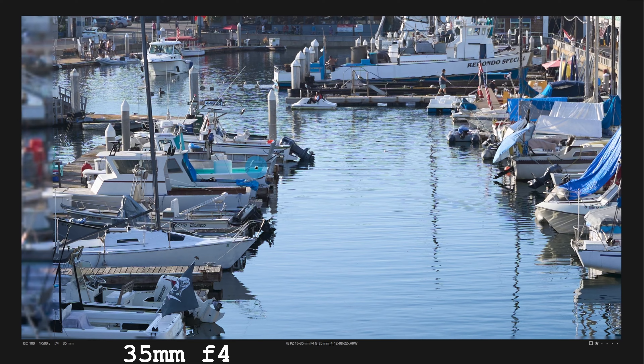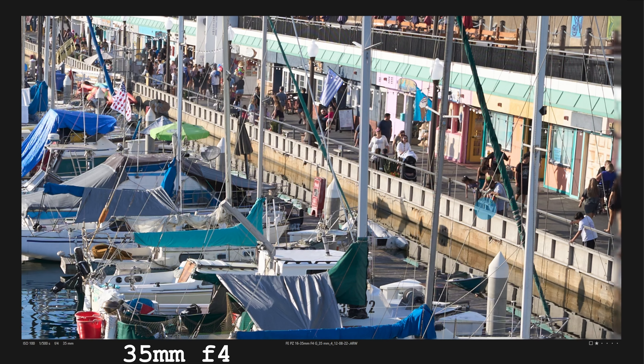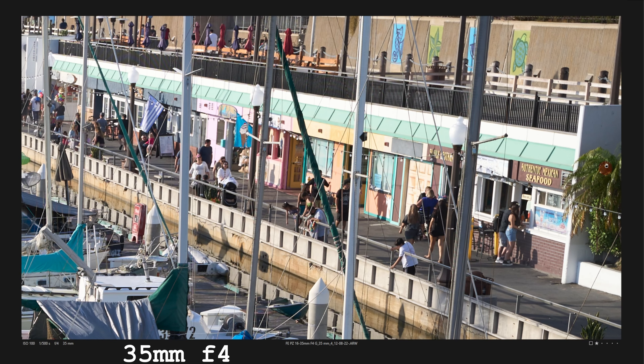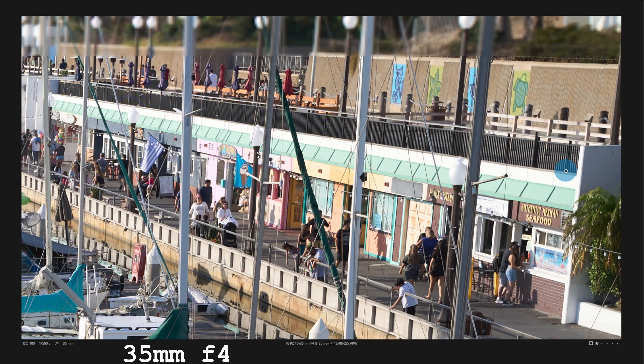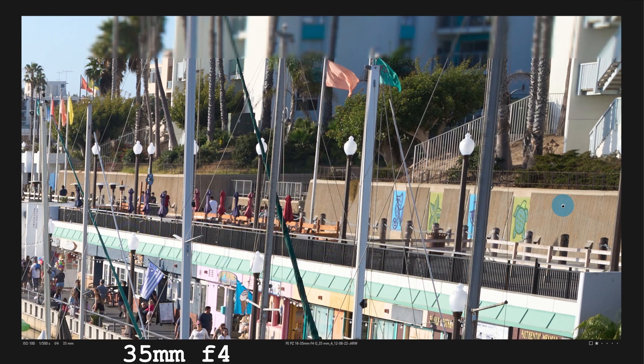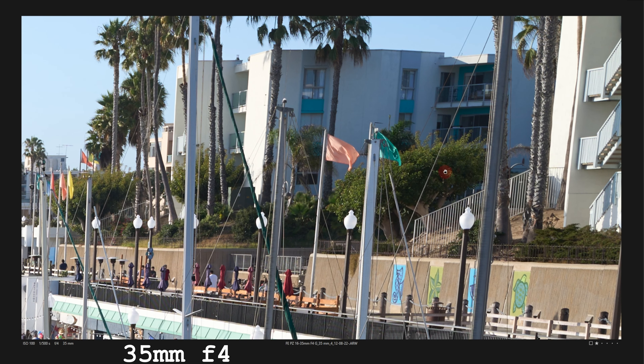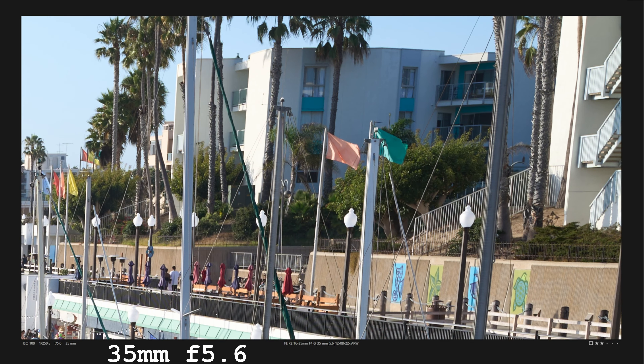Look at this small, tiny little sign — by the way, there's a full image. That tiny little sign — 'boat rides' — not an issue. The mid-frame, it's crisp — it's wide open, too. At the edges, at f4, I'd say it performs about the same, or a little bit better maybe, than f16.